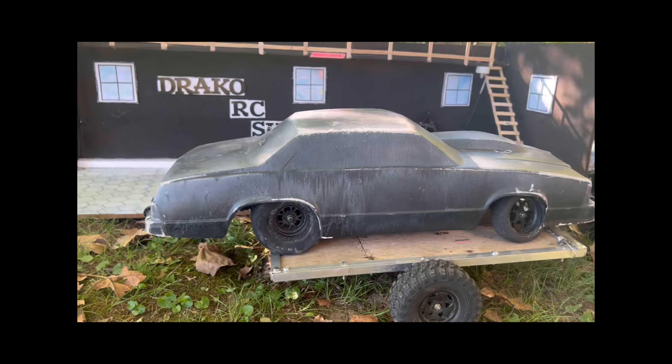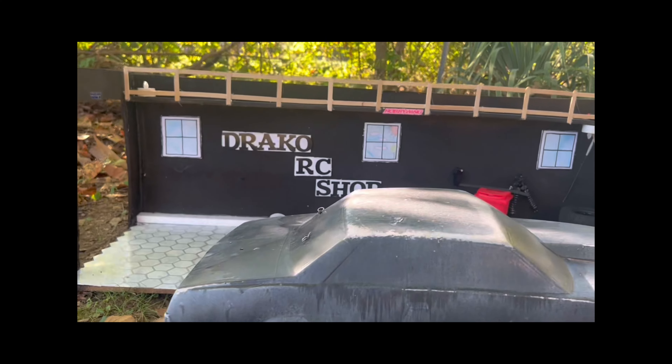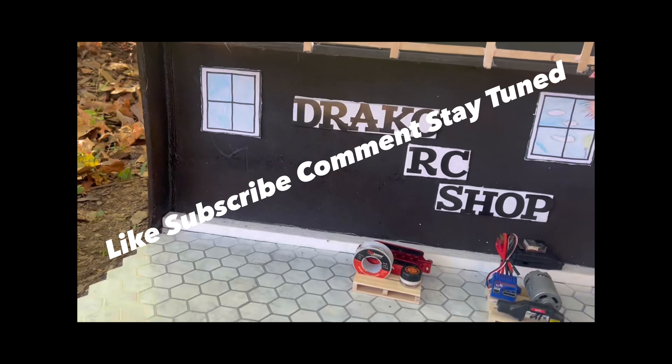Alright guys, we done made it back to the shop, we're gonna get this bad boy unloaded. Don't forget to like, subscribe, comment, and stay tuned.